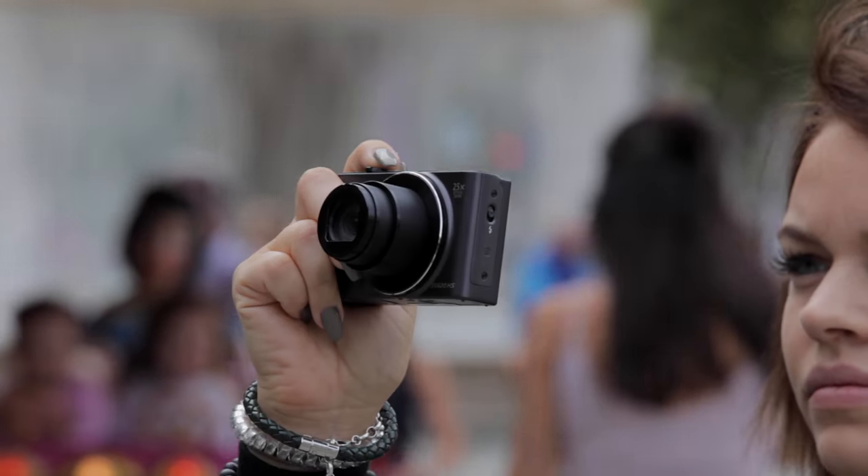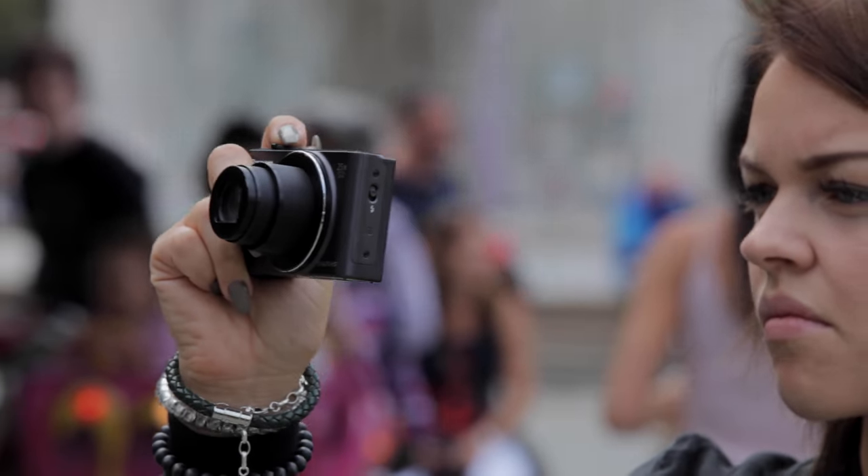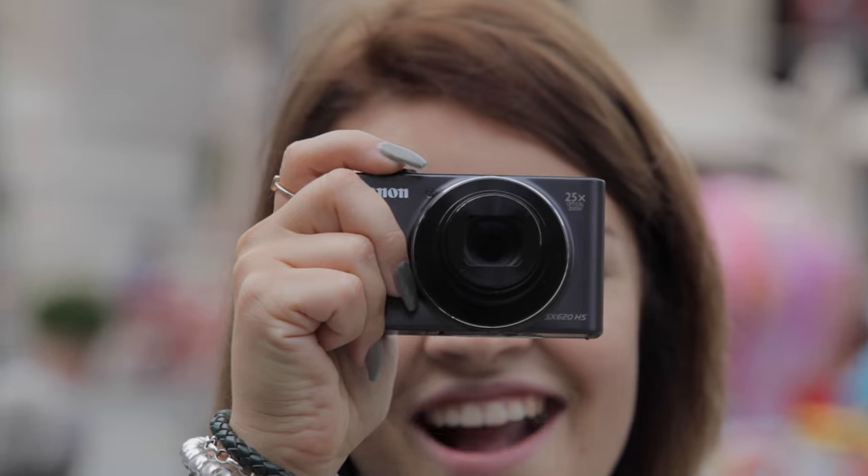The camera is so easy to hold with one or two hands through that nice grip. It's a lightweight camera which weighs just 190 grams including battery and SD card.